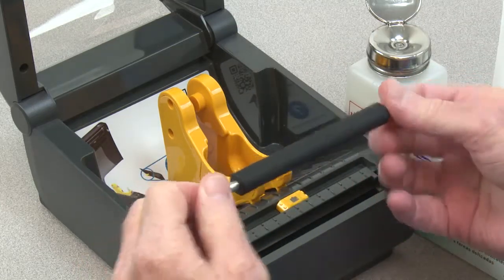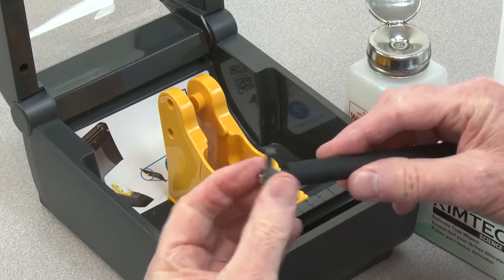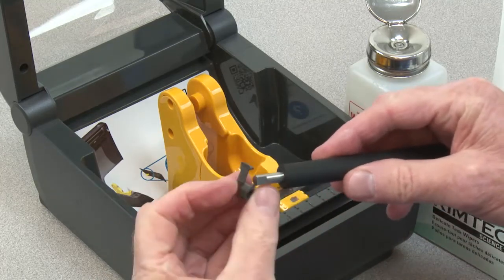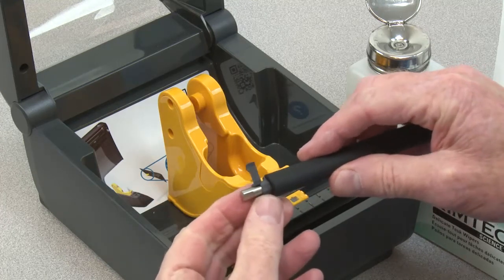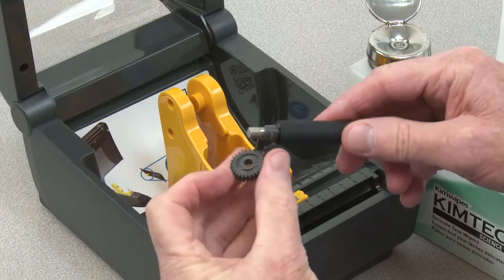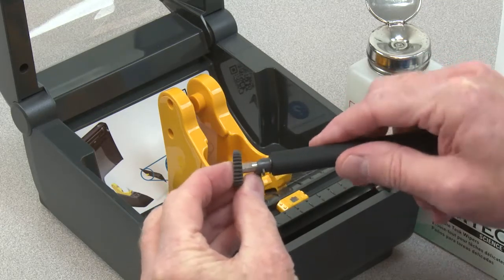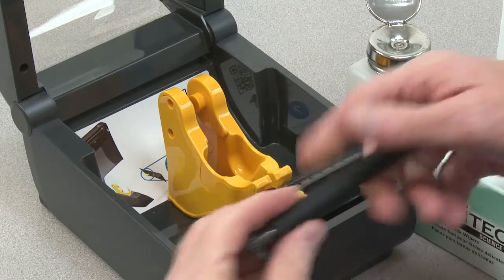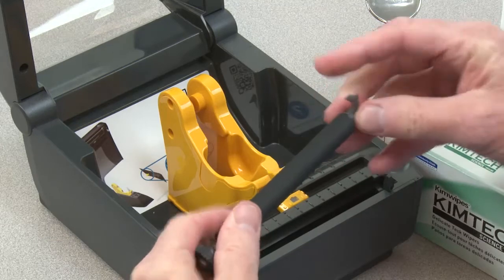To install the platen, install the bearing on the gear end of the shaft first, with the retainer arm away from the roller. Reinstall the gear. Reinstall the bearing on the other end of the shaft with the retainer arm away from the roller.